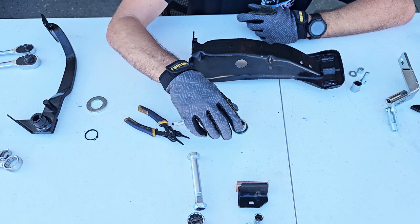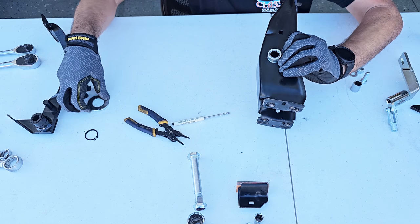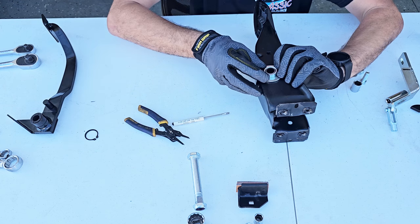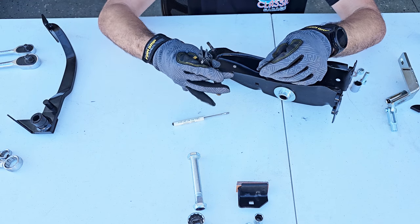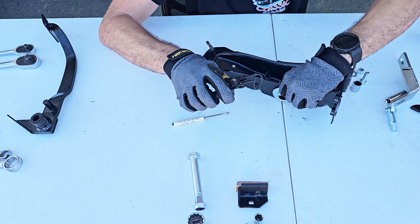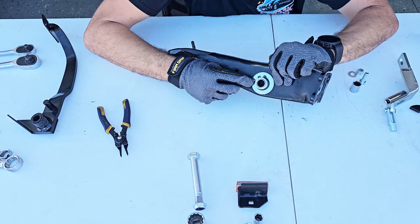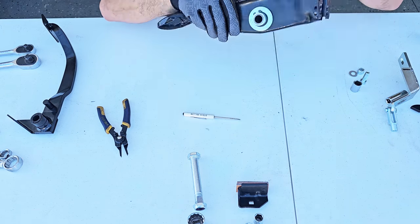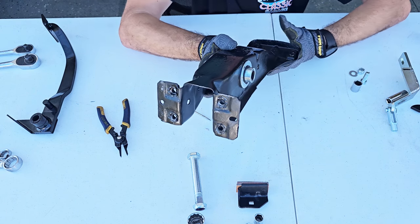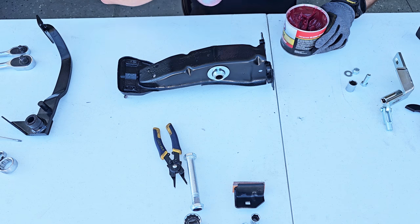Now we do the same procedure on the other side — same thing, bearing with washer, put it in place, then the big washer, and the retainer. Like I said, my tool is too small for this retainer but that's all I have for today. We're in place. Now we apply a little bit of grease and the bearings are in place.